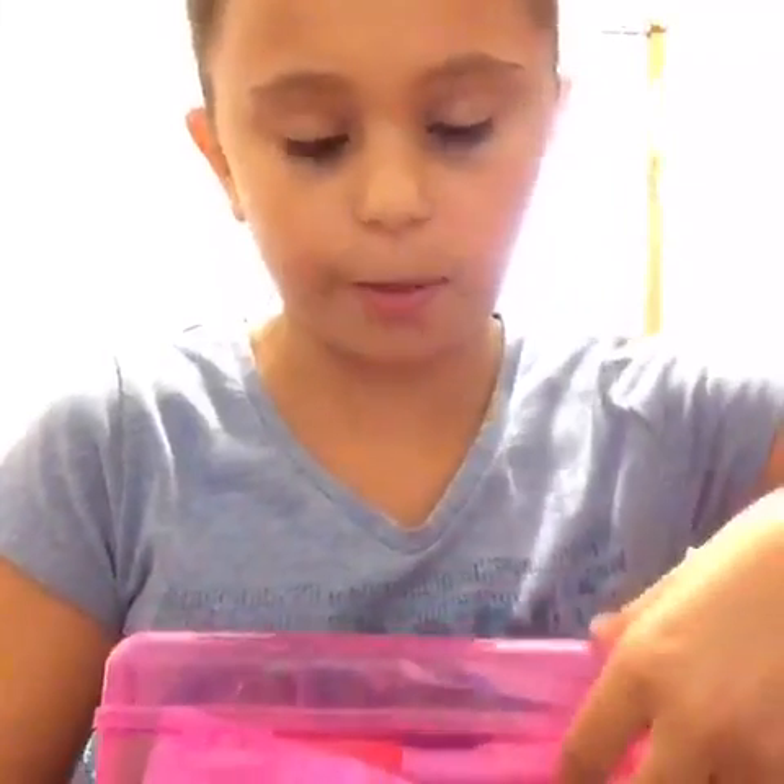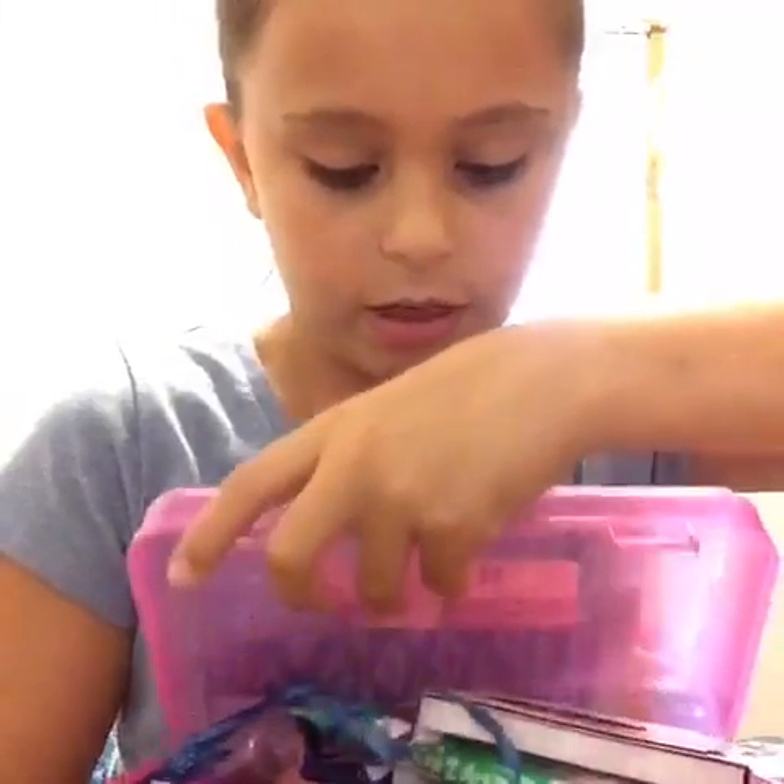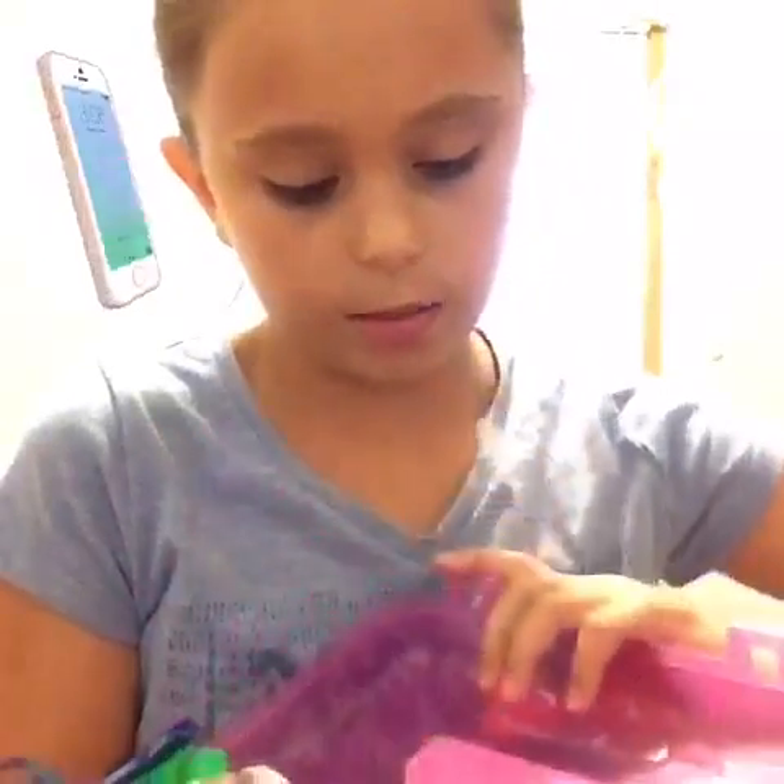Let's get on to the video! So I have this little pink school box and I'm just going to open it. It's a pencil case. There's hair in here — okay, that's my hair. The first thing that you see...